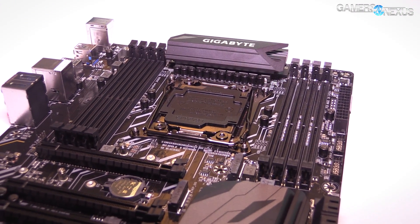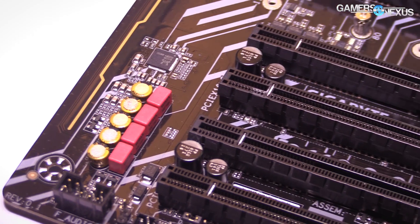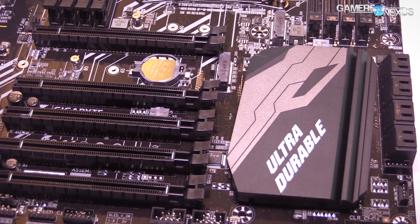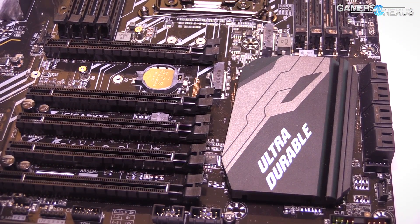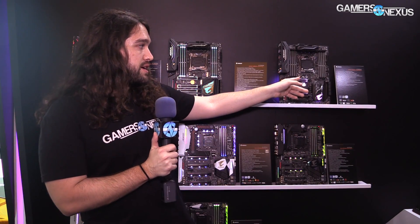The only board that's different is the workstation board. The Ultra Durable 4 is the zero-frills board that Gigabyte is showing here with X299 — no RGB LEDs, none of the armor on the PCIe slots, none of the armor on the RAM — which drives costs down a bit. It should still be priced above the Gaming 3 though, which is on the far left over here.